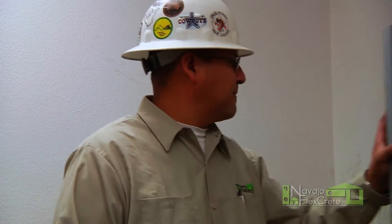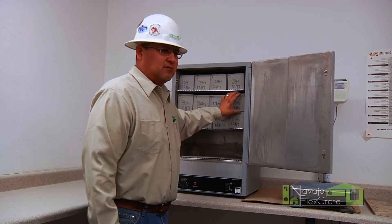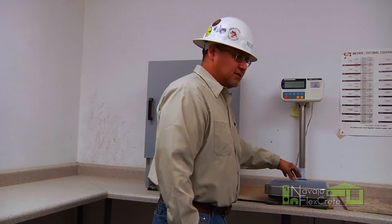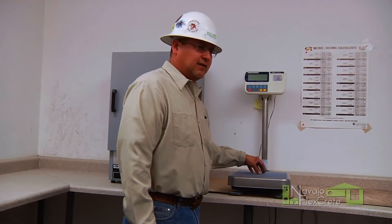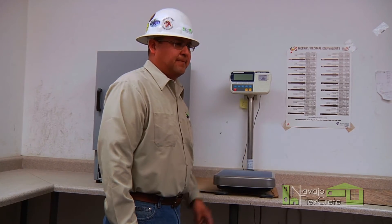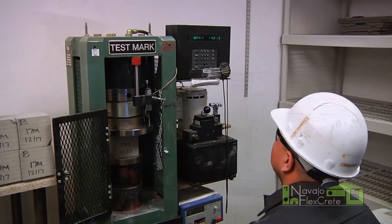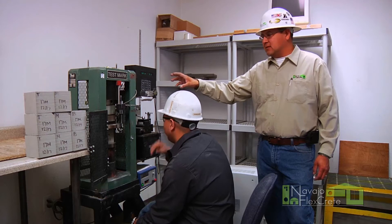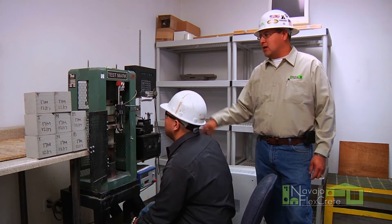After we cut our sample blocks, we'll place it in this oven, which dries the block to a specified moisture content. After we reach that moisture content, we'll take the block and we'll set it on the scale. And this is where we calculate our density. This is our compression machine, which we use to test the compression strength of each block.